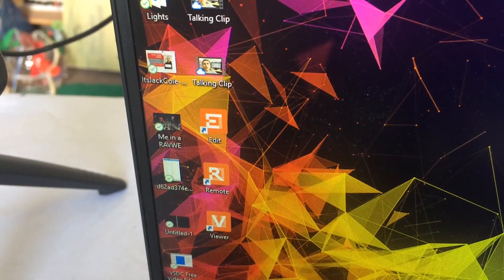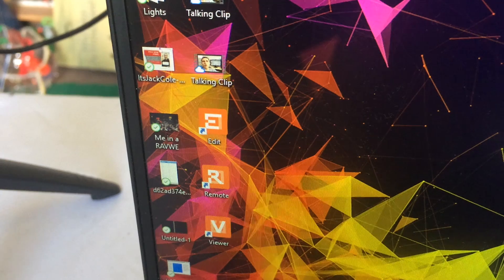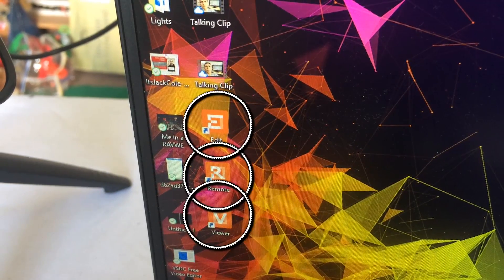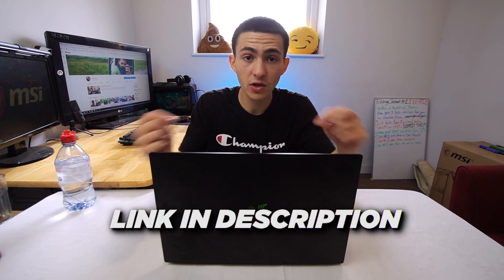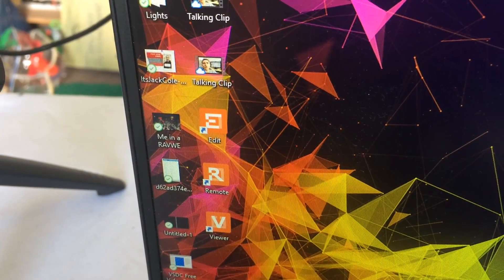Next up, you actually have to have a reader program — it's called Remote. I'll leave a link down below if you want to download it; it takes five minutes. It's actually a combination of three programs called Edit, Remote, and Viewer — they're all orange icons. These are the ones that enable you to do a live view. Download those; the link will be in the description and they don't take long to install at all.